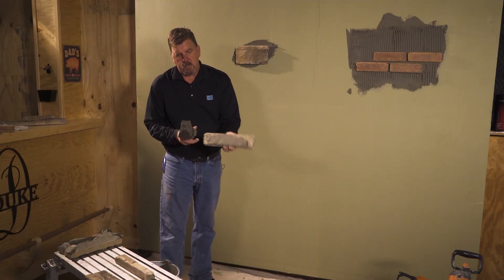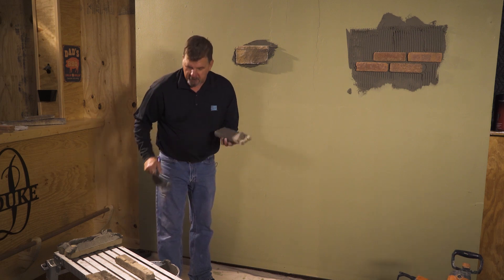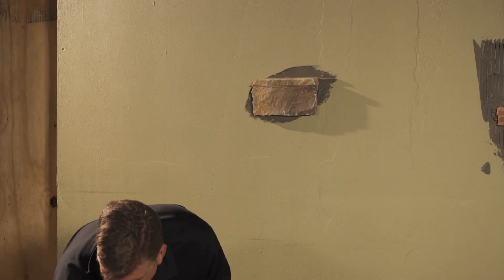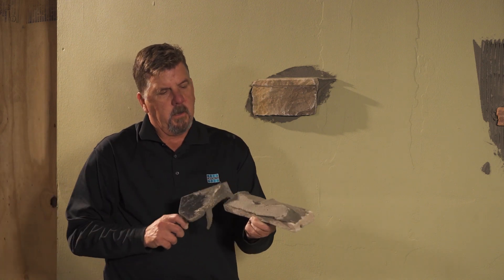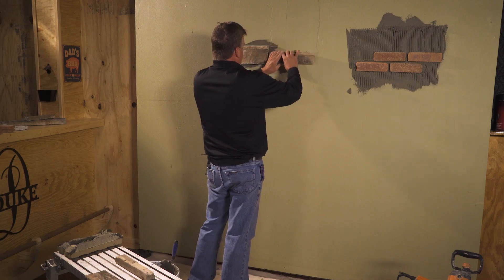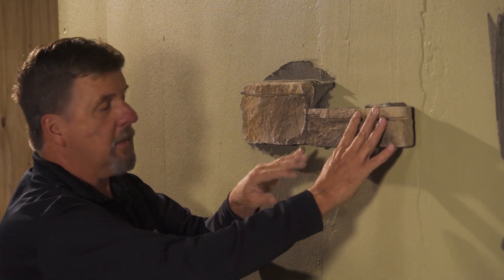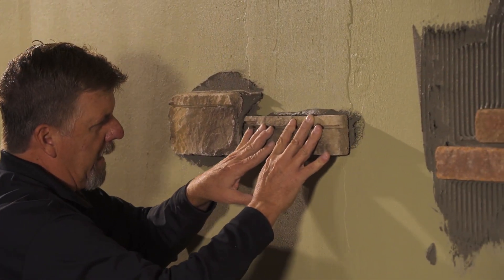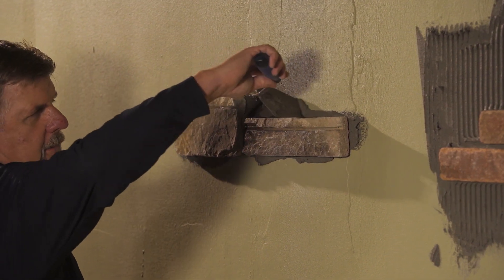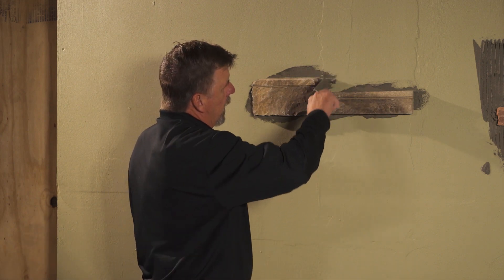Same process — just a quick skim is all you need. That ensures you're getting good transfer to the back of the stone. Then butter it up to get the coverage that you're requiring. Take your next piece of stone, press it into place. Always start right next to the piece of stone that you already set. Press it, give it the slide, and then back into place and let go. It's that simple. Take any of that excess and put it in the bucket.